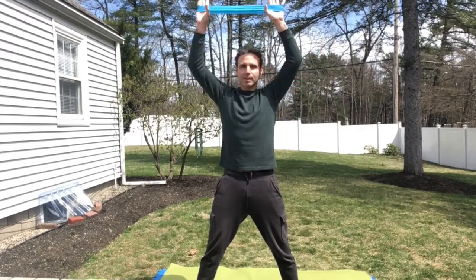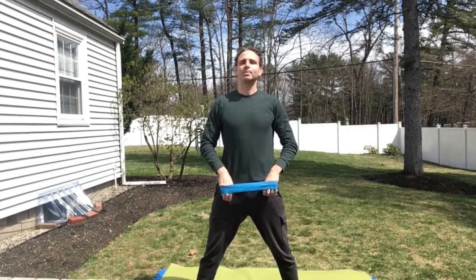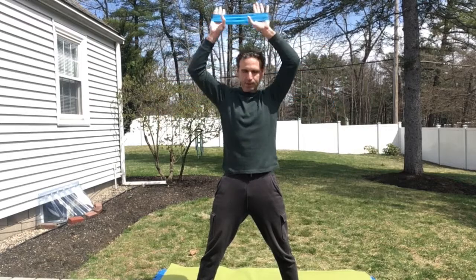Set two — one through ten. Alright, you still with me? Okay, one more set. One through ten. Great.